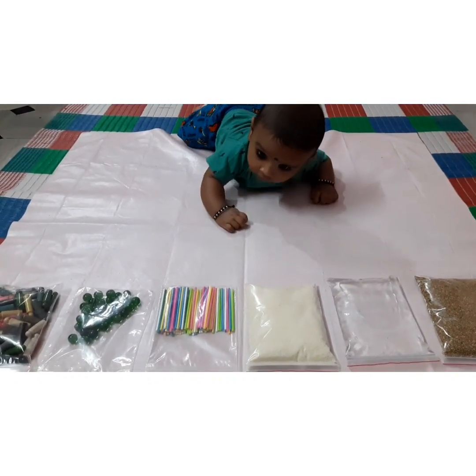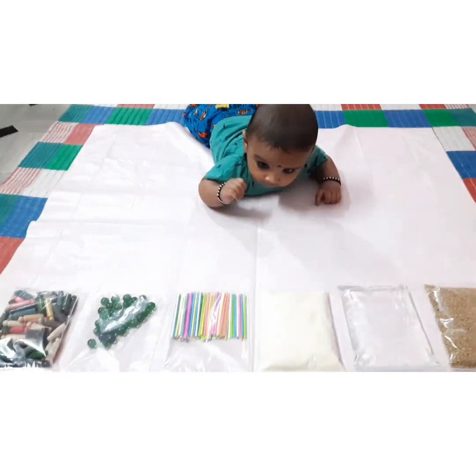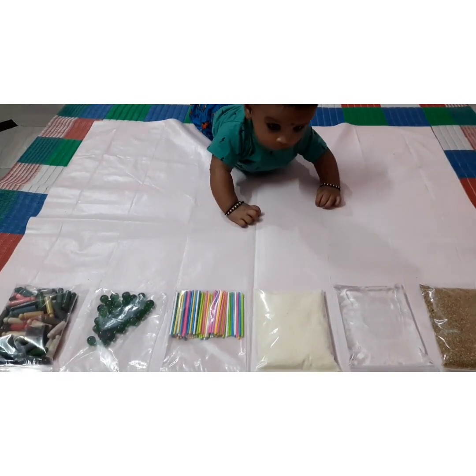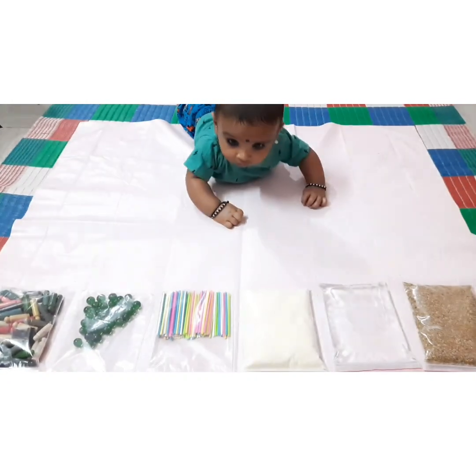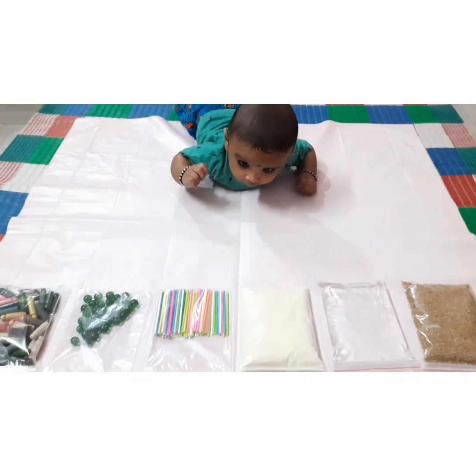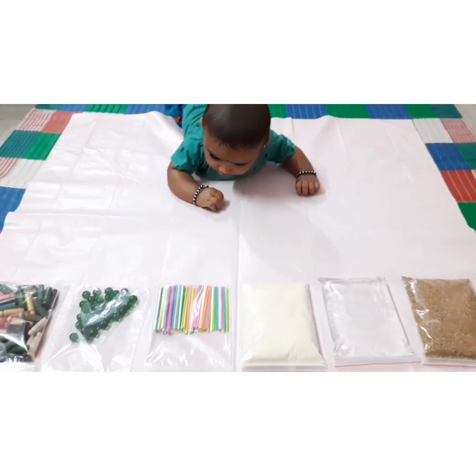I put everything in a cover because my child is still very young — there is a chance of putting all these things in the mouth, so I put it in a plastic cover. If your child is big enough, you can give them directly. You can also use rice, leaves, or flowers.